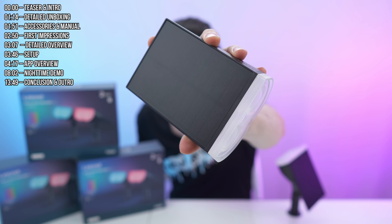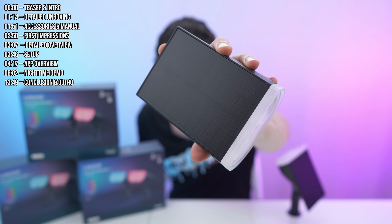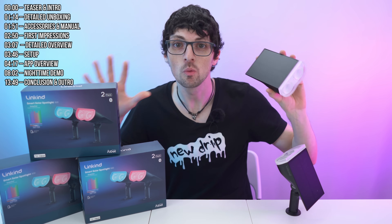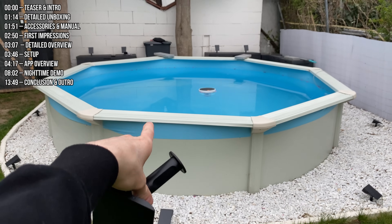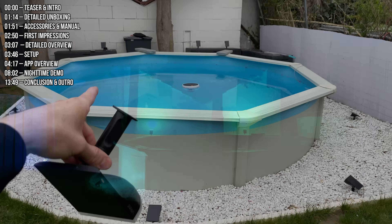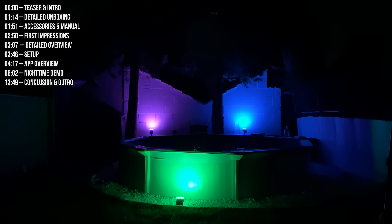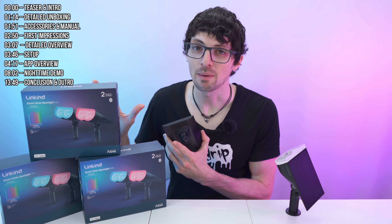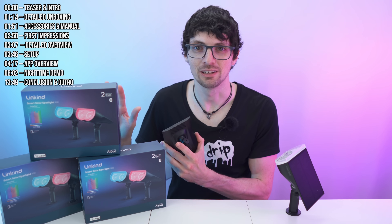This right here is the SL5C by Linkkind from AI - the world's first MPPT solar smart light. Look what we can do with these: from a boring uninspiring poolside to RGB epicness to the max. It looks amazing and with a few of the SL5Cs you can spice up literally any object really fast.